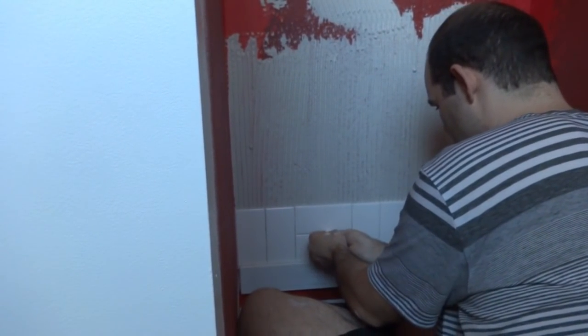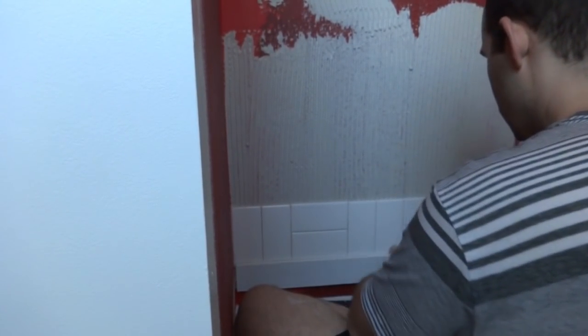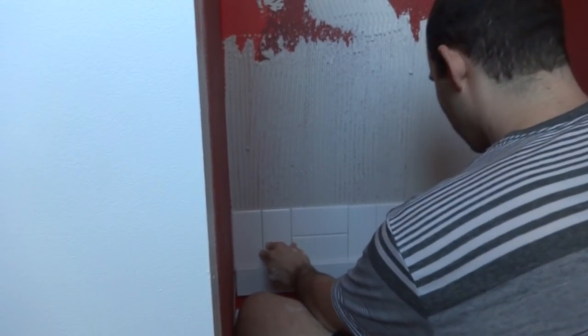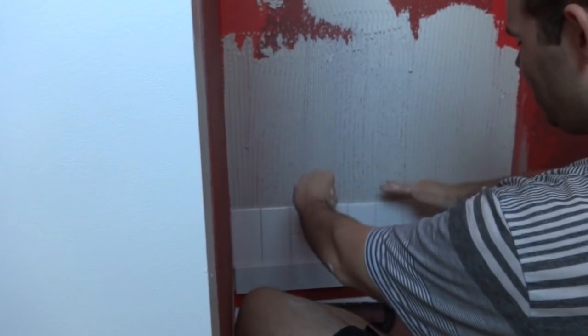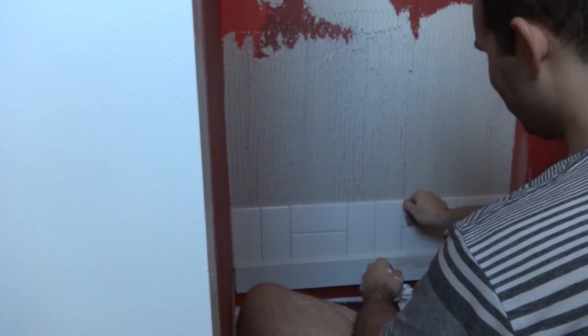That first run is the most important. If something gets offset even just a sixteenth or an eighth of an inch, it doesn't seem like much now but when you go up six feet it could be way off. So try not to screw it up.